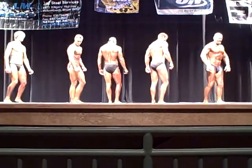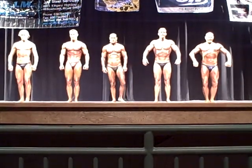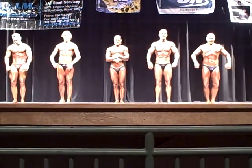Anybody else? Okay. Back in American order, please. Again, this is the men's novice tall. Good job, gentlemen. Good job. Thank you.